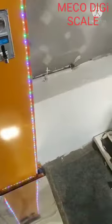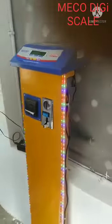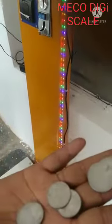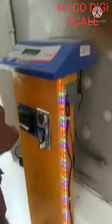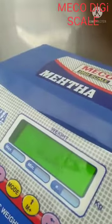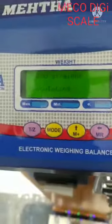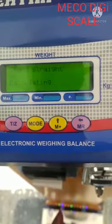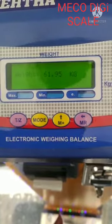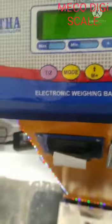605 Coin Capacities. Maldi Kain Selector. 2 Inch Thermal Print.